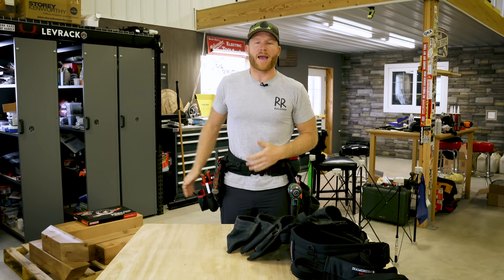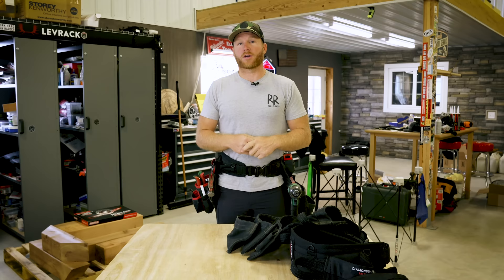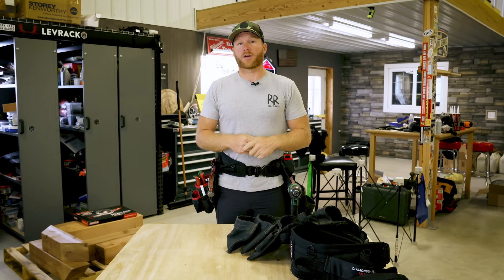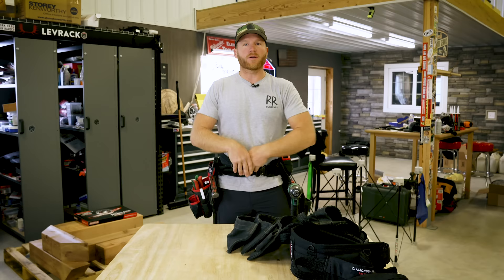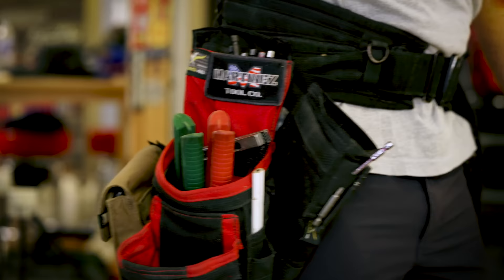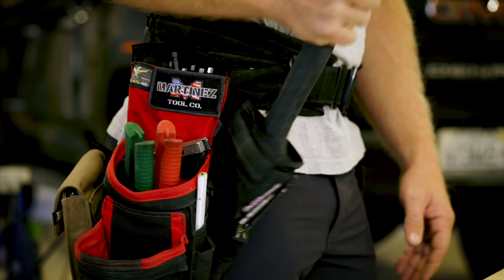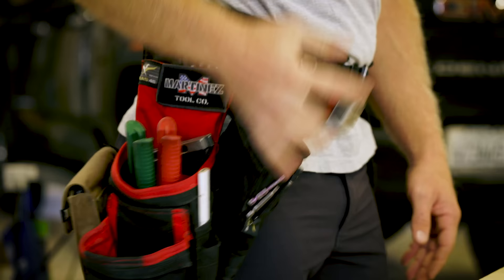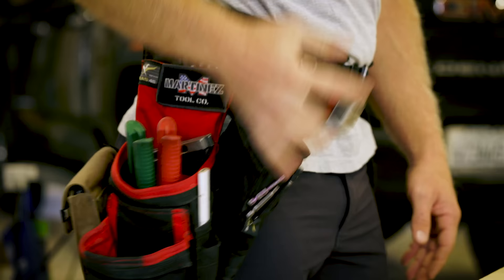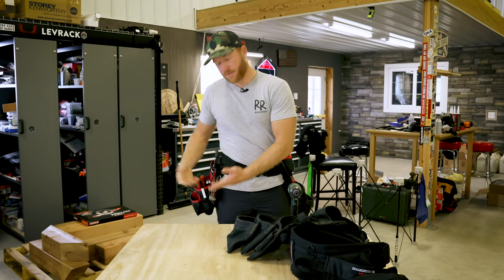Let's keep going on the Martinez, because that's what all of you keep asking about. With the Martinez, it's super simple and made for technical application. You're not going to throw a ton of fasteners in this — you might only wear a belt and this pouch. You've got the hammer sleeve, and I can't go back — I need a hammer sleeve on any bag set. It's just so nice to be able to pull out your hammer with no effort. If it's brand new it'll be a little stiff, but as you use it, it gets even easier.